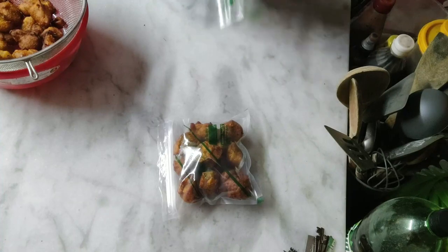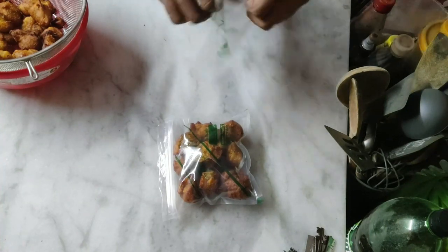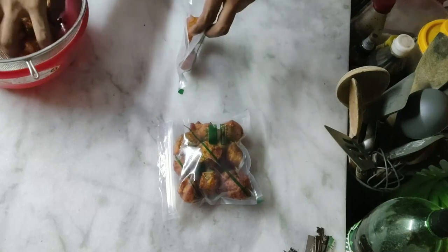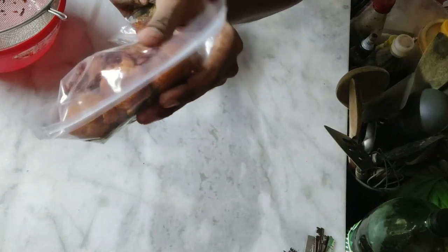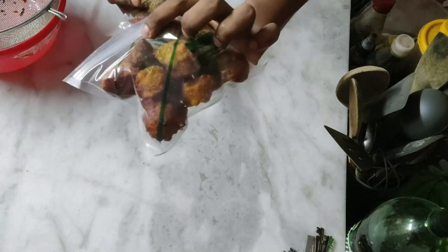Now, how to store them: once they are cooled, store them in the freezer for up to 6 months — though I doubt they'll last that long. Don't keep them in the fridge uncovered because they will dry out sitting in the normal fridge. Store them airtight in the freezer for up to 6 months.